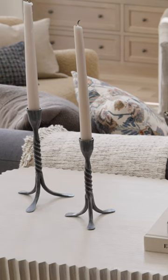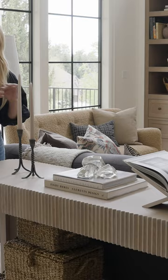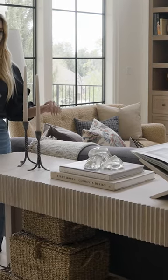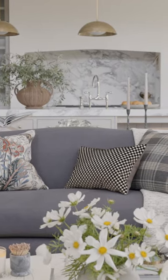When I'm styling a console table I usually think in terms of two to three groupings. We did three here, and you'll notice that everything here allows for visibility from the living room itself to the space behind it.